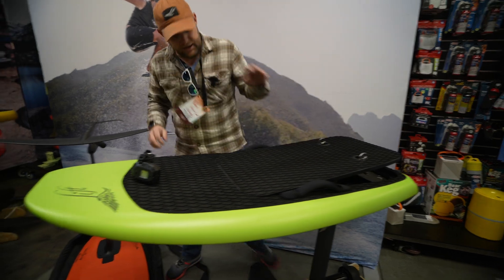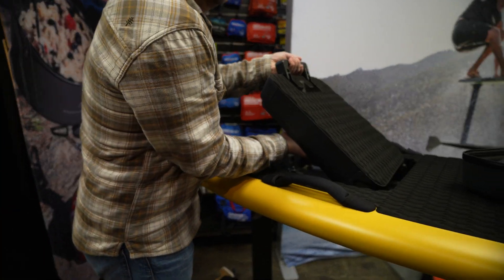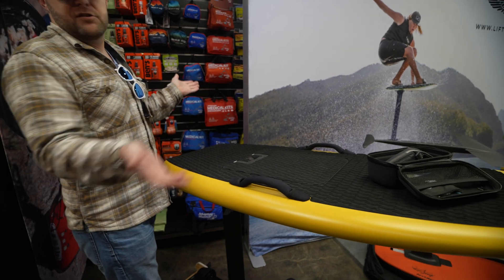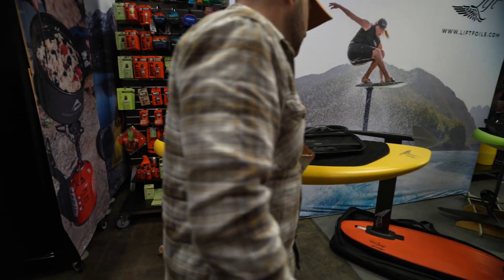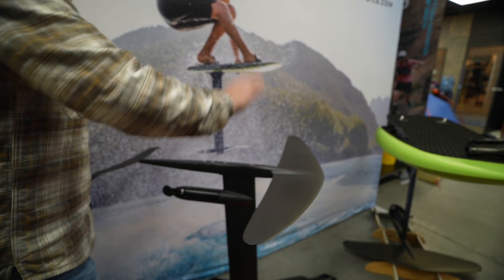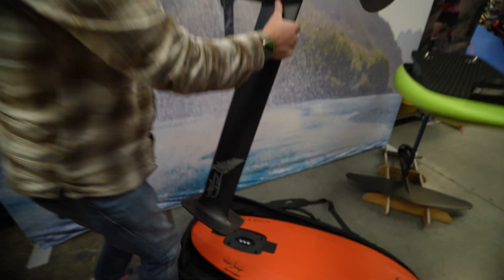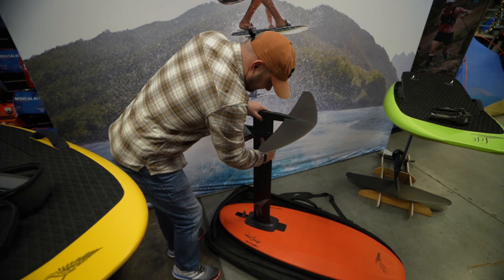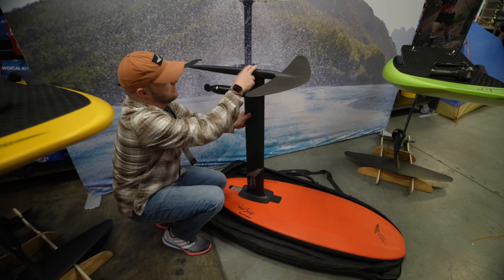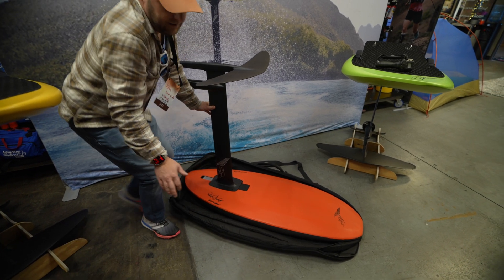Gone with the new Lift 5 and Lift X is all of that. We've completely redesigned this to have the battery, the electrical, the cooling — everything slots in place with just a simple battery. You slot this in, boom, the battery's installed. Similarly with your mast and wings, this is the new LCS system where when you're ready to get out on the water, you slot your mast into place with this cantilever — boom, no bolting, no anything. You do the same thing with the wing. That is all new for both the Lift 5 and Lift X.